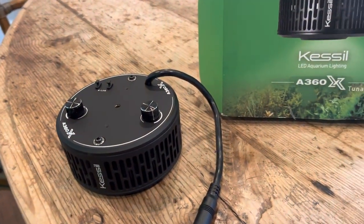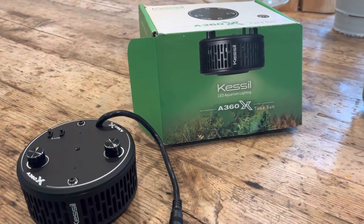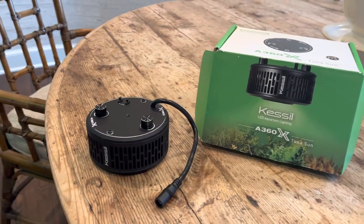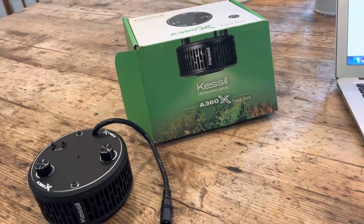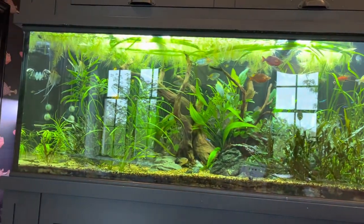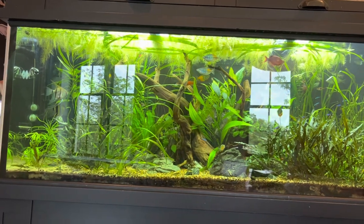They gave me the option — would I like LED strip lighting or Kessils? I said, I had Kessil in California and I know they're known for creating that shimmer. The shimmer is one of the pseudo-iconic attributes of this light. It creates the effect of light rippling through the water, as if you were snorkeling or scuba diving. Kessil does deliver that.